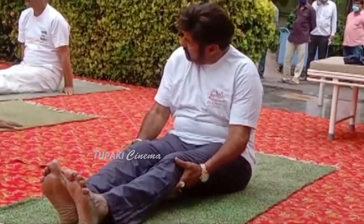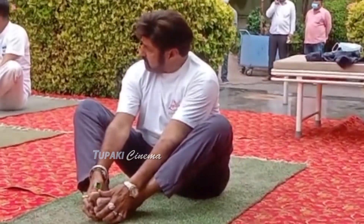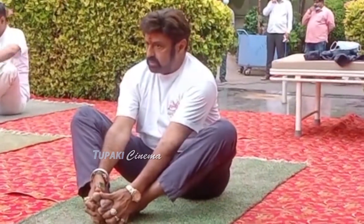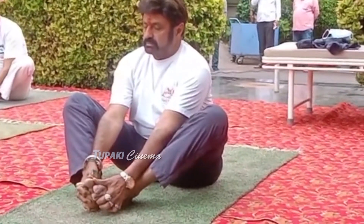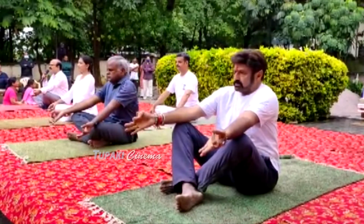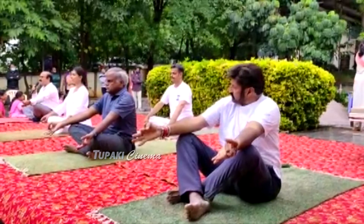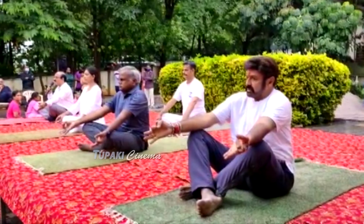Slowly pull both feet closer, hold your foot, bring your knees down and sit straight. Close your eyes. We will start with Kapalabhati — it is a brisk breathing with active exhalation and passive inhalation. We will do 20 strokes at a time and repeat 3 times.